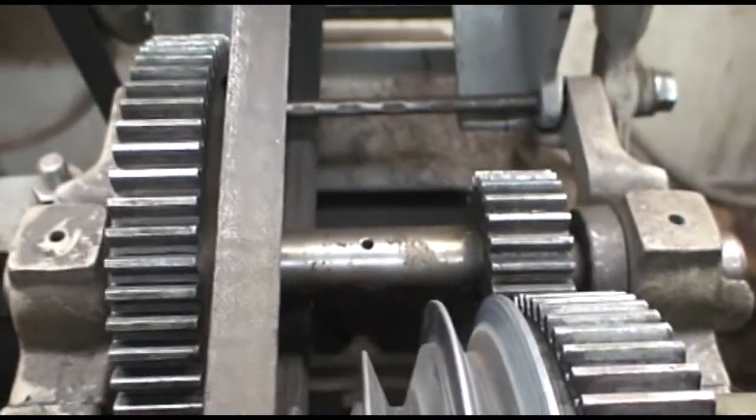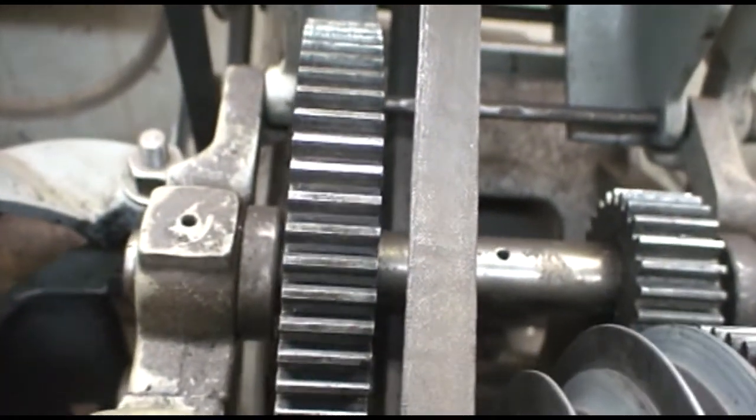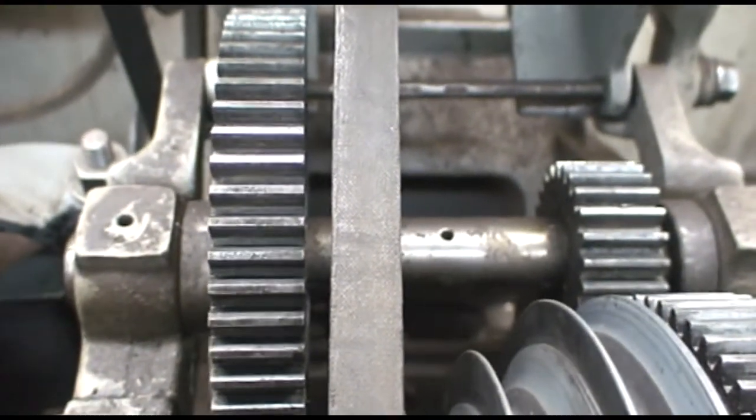And if you can get the actual part, fine. But if you can't, you're going to have to either make it or match it up to an OD/ID bronze bushing.